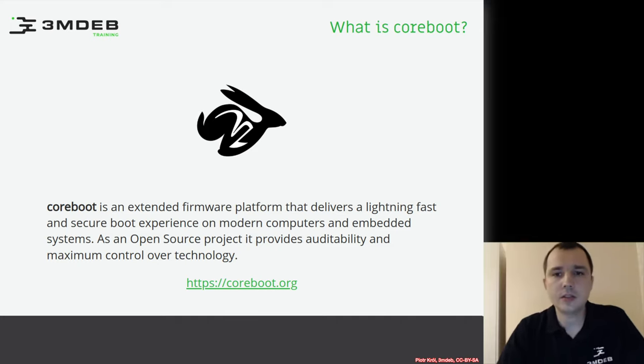Let's try to answer some very basic questions. What is Coreboot? By website definition, Coreboot is an extended firmware platform that delivers a lightning fast and secure boot experience on modern computers and embedded systems. It's an open source project that provides auditability and control over the technology.